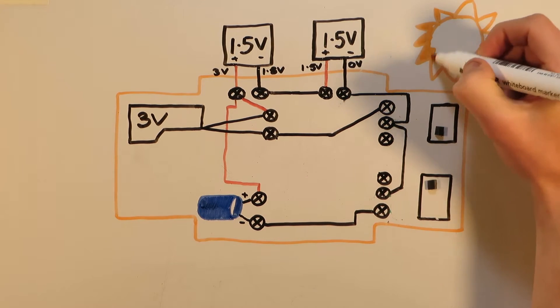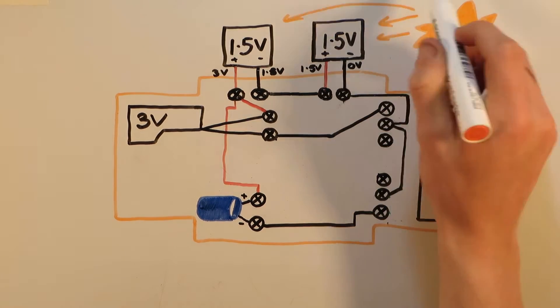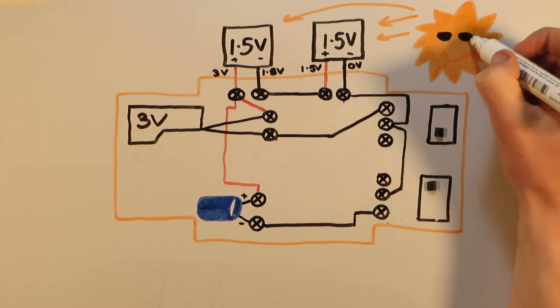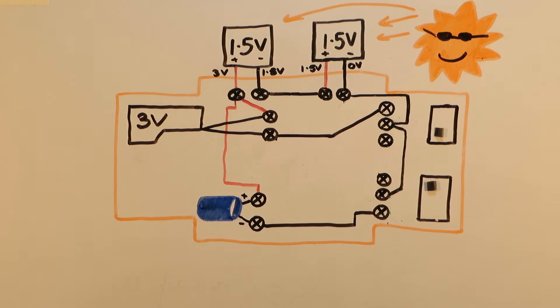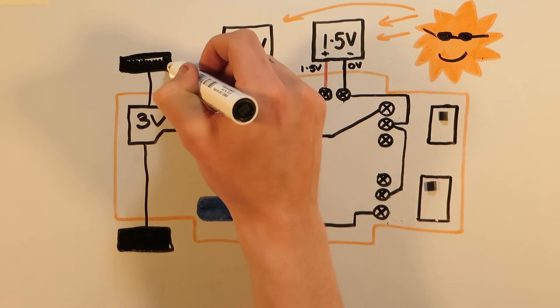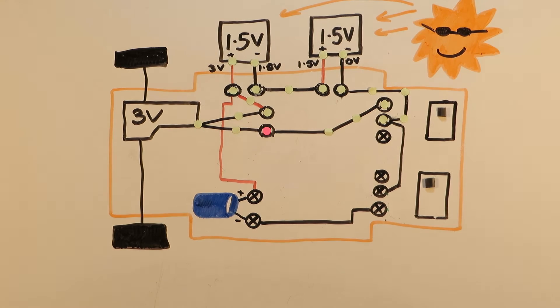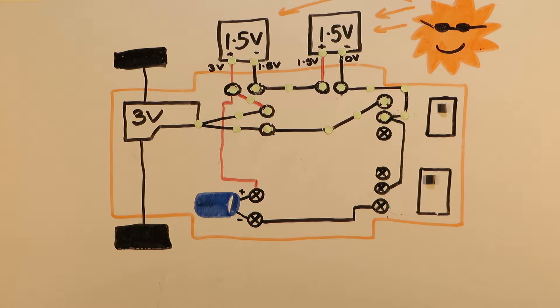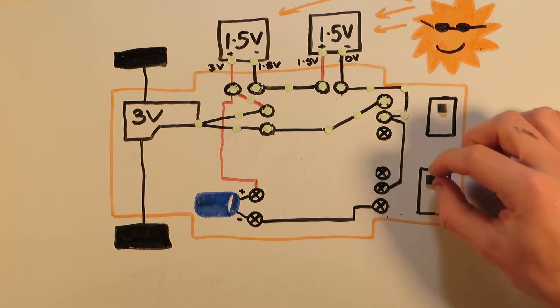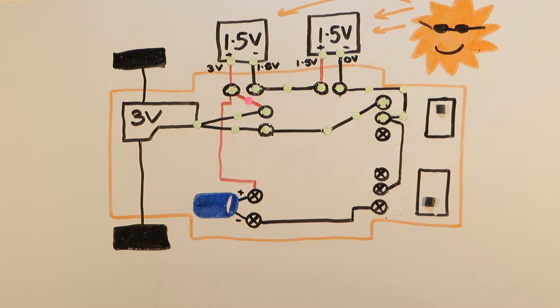Now the sun is shining and the solar panels are gleaming; however, because both of the switches are off, nothing will happen. Now if we turn the top switch on, the motor will be connected and the solar panels will convert energy from the sun to electricity, which will flow through the electric motor causing the wheels to spin and the car to move. If we turn the bottom switch to the on position, the capacitor will now be connected so that while the motor is running, any excess energy from the solar panels will be stored in the capacitor.